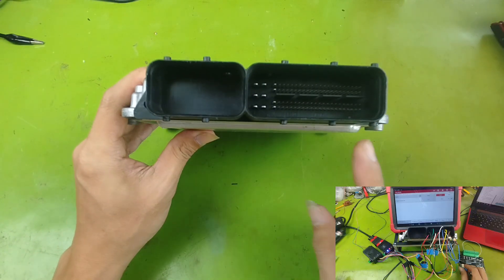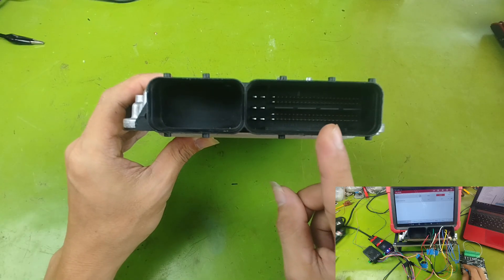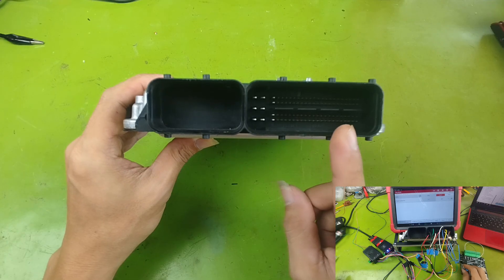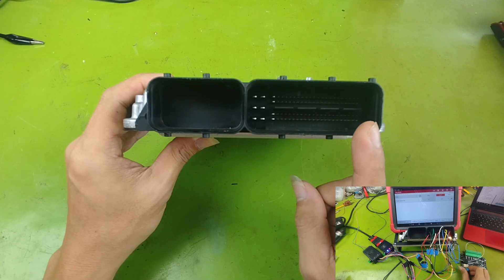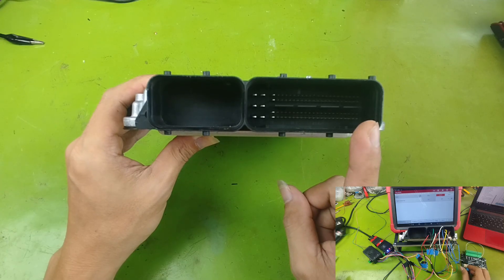Before we can power up and test this ECU on the workbench, we need to know the basic conditions for the ECU to operate, as well as its working principle. To do that, we must learn how to read and analyze wiring diagrams correctly. So now I will walk you through analyzing the wiring diagram of this ECU.